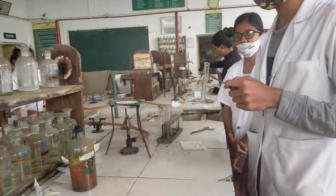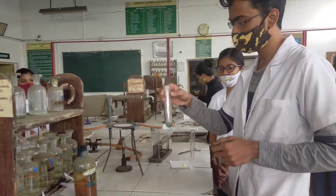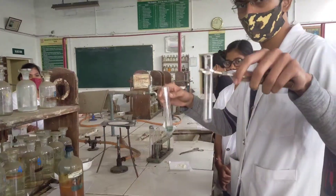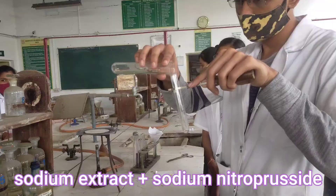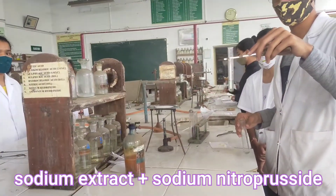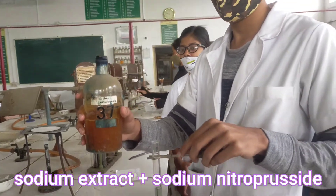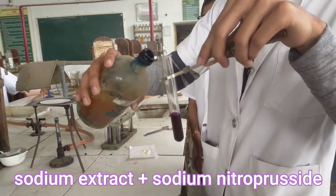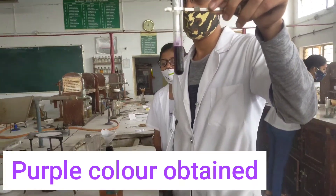We have already prepared our sodium extract. Now, we are going to test the presence of sulfur in our compound. Take a clean test tube and add 1 ml of our sodium extract. Then, add sodium nitroprusside into it. A beautiful purple color is formed, which confirms the presence of sulfur in our compound.